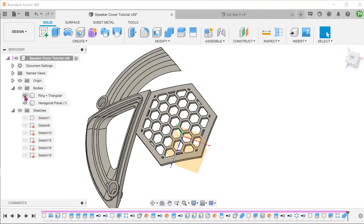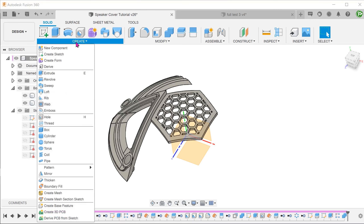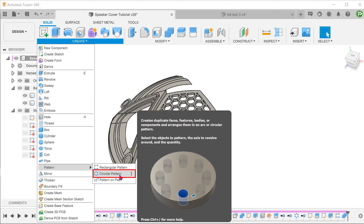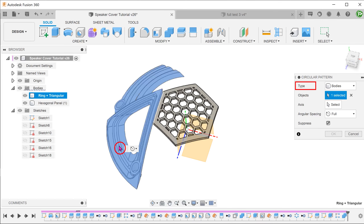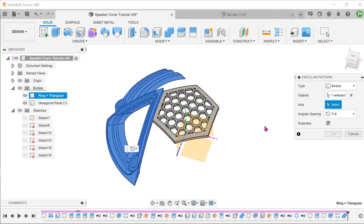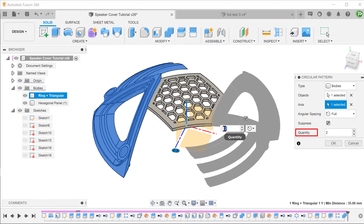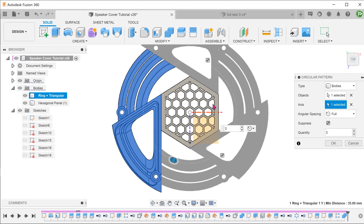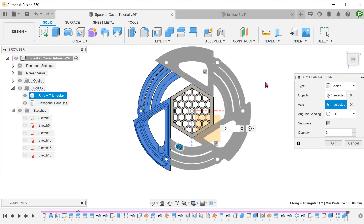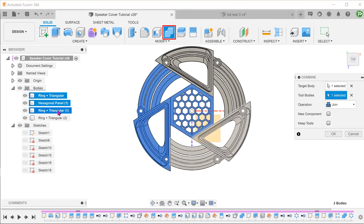Bring back the combined body consisting of the ring and triangular panels. Begin a circular pattern. For type, select Bodies and select this body. Select the Y-axis as the pattern axis. Set the quantity to 3. Lastly, combine all these bodies into one.